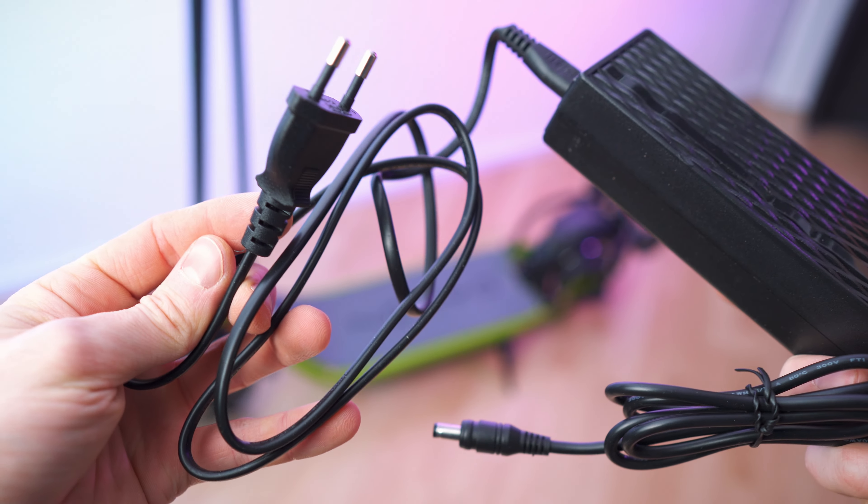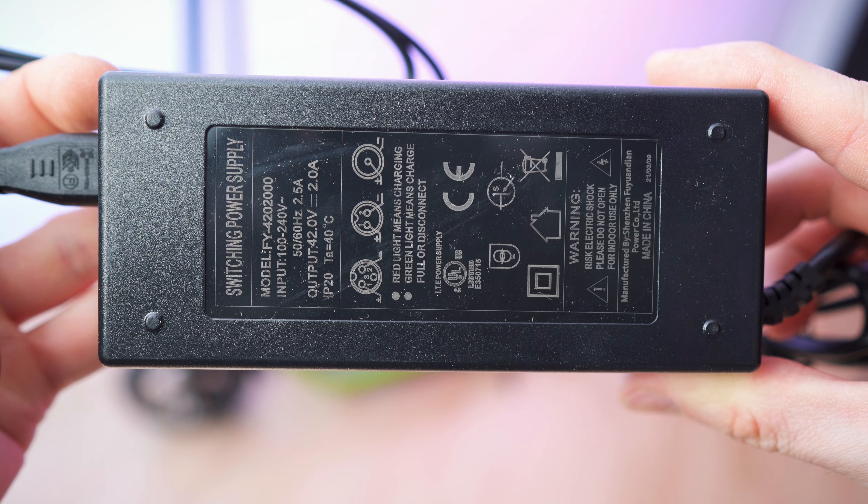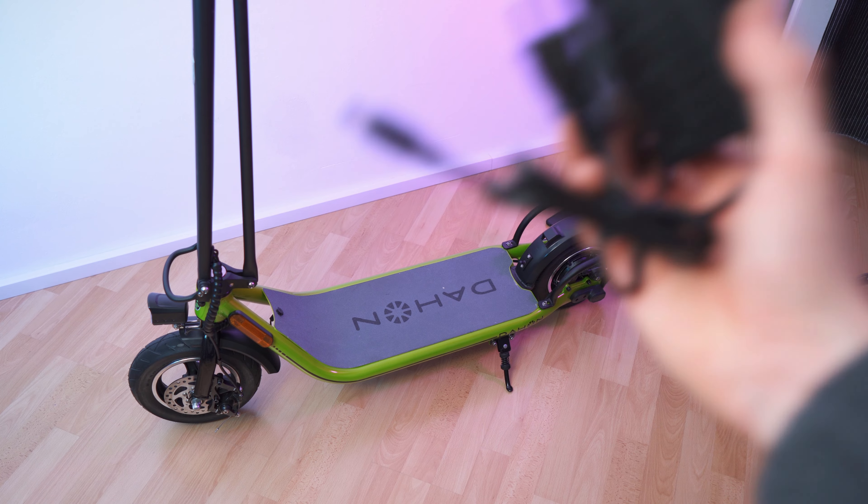When it gets to the accessories we only got this box right here. Inside is of course the charging brick — it looks like this with the EU plug. And back here we have the specs, so it's a 36 volt system. Let's hook it up and charge it.